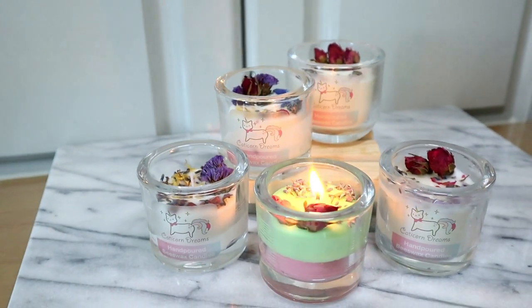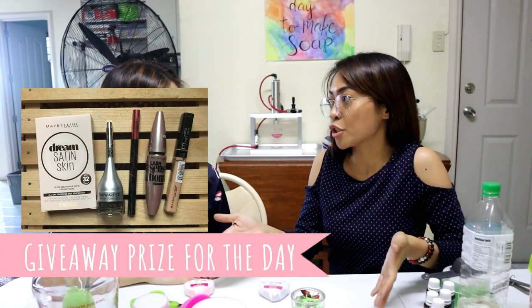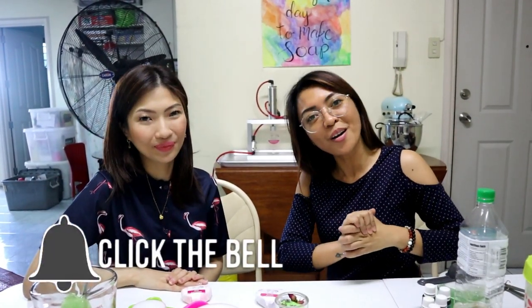Thank you so much guys for watching! Don't forget to also subscribe to Jervie's channel — Couch Wasabi — I'll link it below. She uploads videos in addition to her workshops. I hope you enjoyed this video. I had so much fun and learned so much! Please don't forget to subscribe and I will see you tomorrow. Bye!